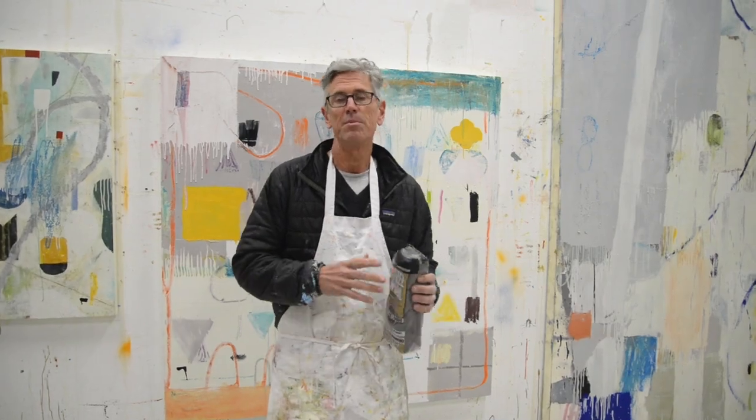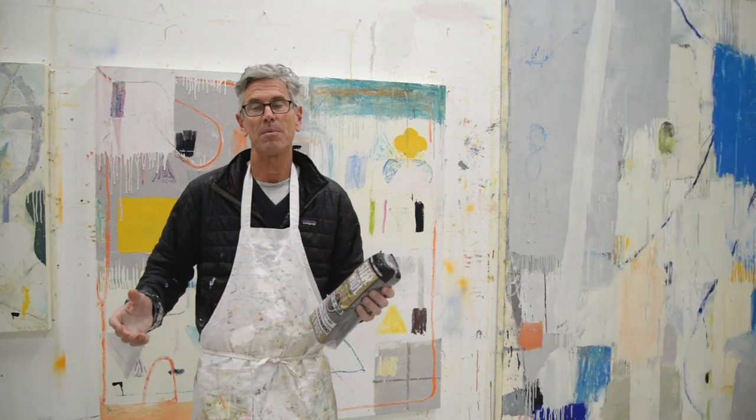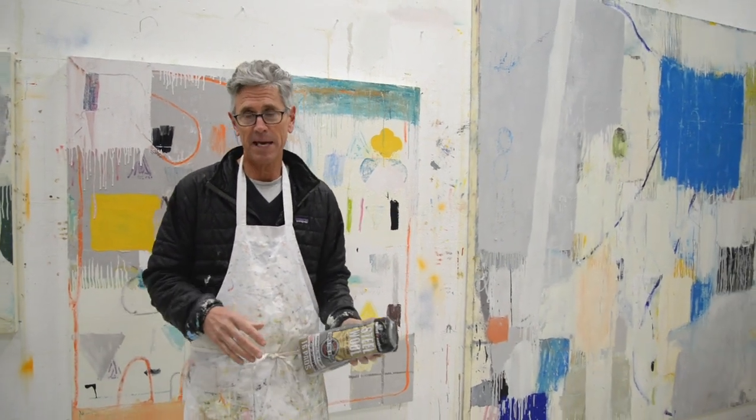In my work I remove a lot of paint. I'm adding paint with paint brushes and trowels and then I'm sanding and wearing away paint.